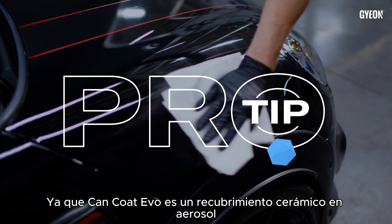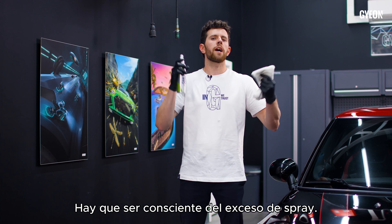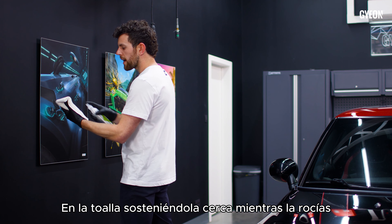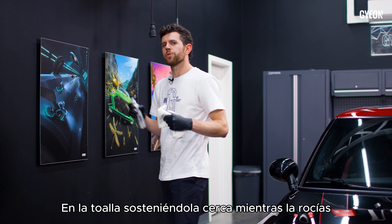Since Cancoat Evo is a spray ceramic coating, you need to be conscious of the overspray. What I recommend doing is stepping away from the vehicle, cupping your towel, and holding it close as you spray it.